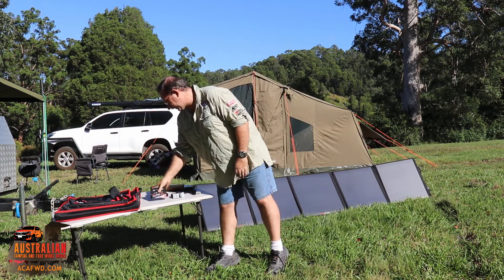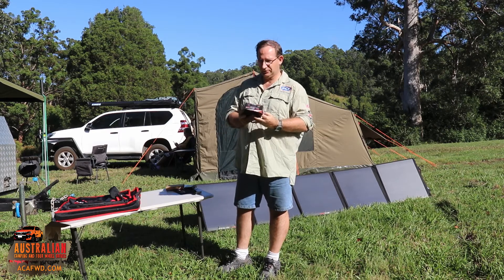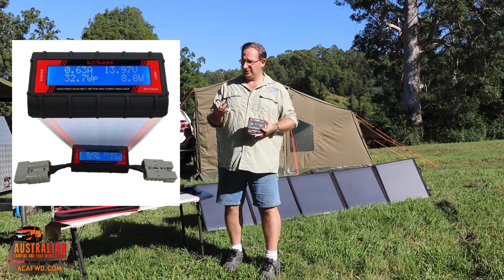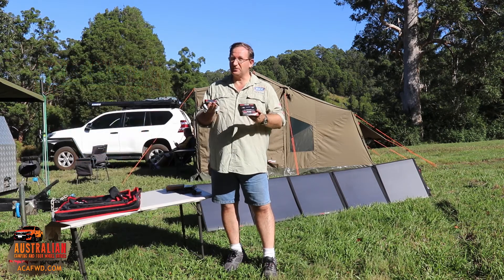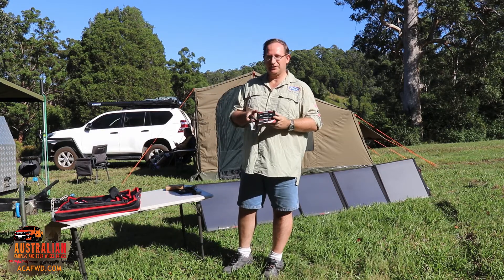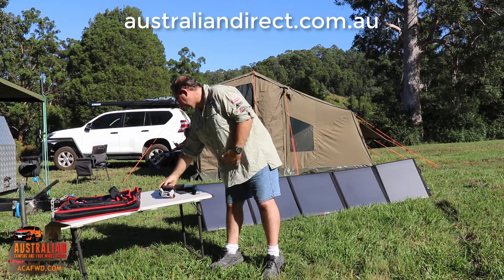A good thing to get also is one of the Kick-Ass meters — they're a good little product. We actually used that in our review of our fridge the other day, just to see how much current was actually being drawn. They may come with it, they may not — it just depends on the packages you purchase on the Kick-Ass site. This is from Australian Direct, so go and have a look at that — you might find it quite useful as well.